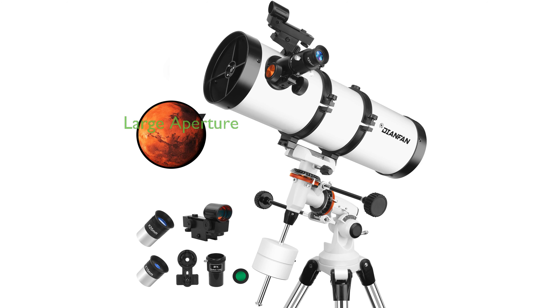The 150EQ Astronomical Reflector Telescope, designed by Dianfan, is an impressive piece of equipment with a large aperture of 150 millimeters and a focal length of 650 millimeters, ensuring exceptional image quality and excellent light-gathering power.